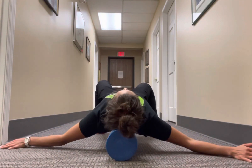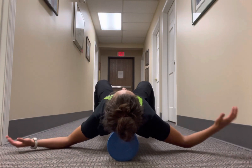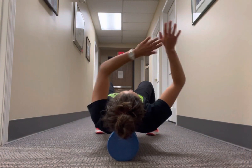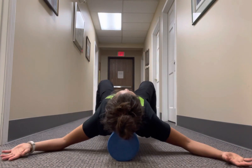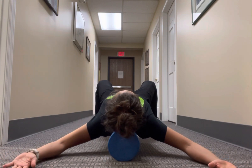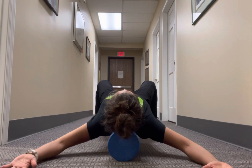Your whole body is going to lie on the foam roller from your head to your butt. Arms are going to be out to the side. If you can get your whole forearm onto the ground, then you're just going to slide them up as high as you can go until you reach your end range.